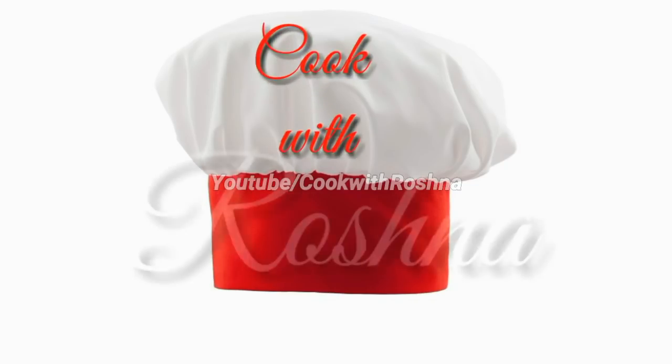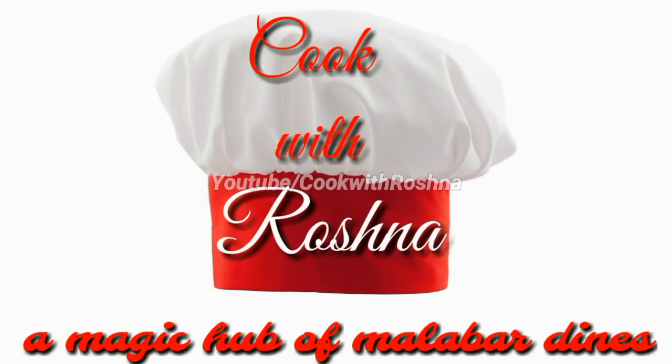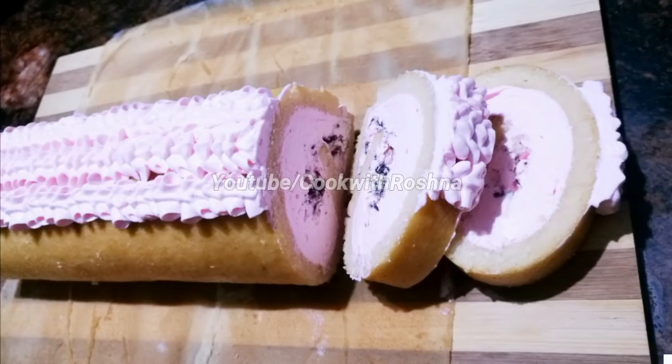Hi, welcome to the Cook with Roshana YouTube channel! How are we doing? We will do the roll cake recipe for this recipe.